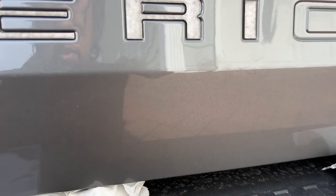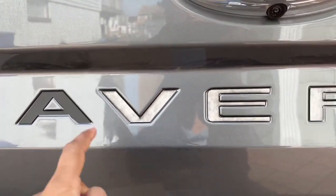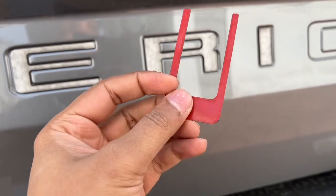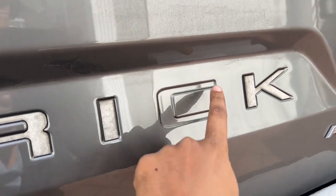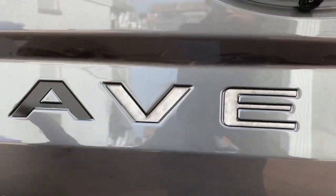I just want to make a quick video showing how to put these letters on — they're actually ABS plastic. Before you do any of that, use rubbing alcohol to clean each of the letters and the area around them, then use a microfiber cloth without any lint.